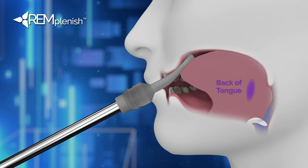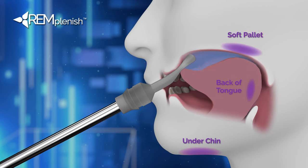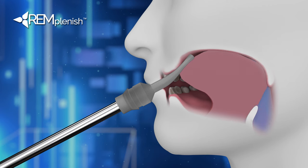You should feel the back of your tongue, under your chin, and your soft palate working. If you're having trouble, think of your tongue as a suction cup to the roof of your mouth. Try it without the nozzle.